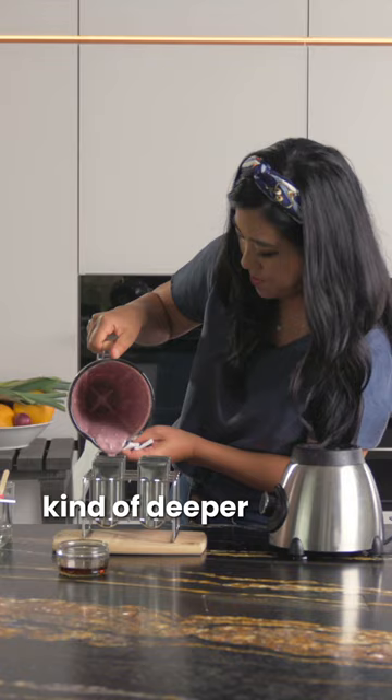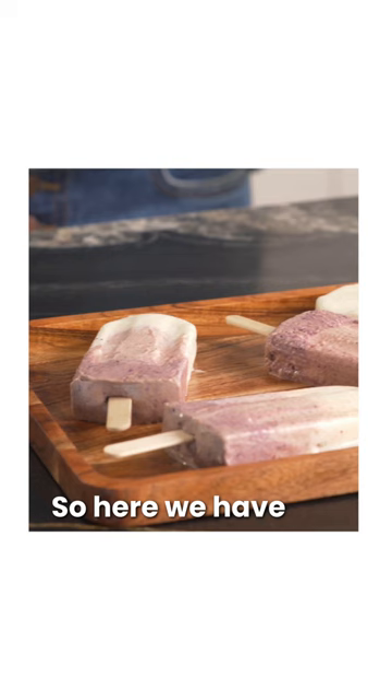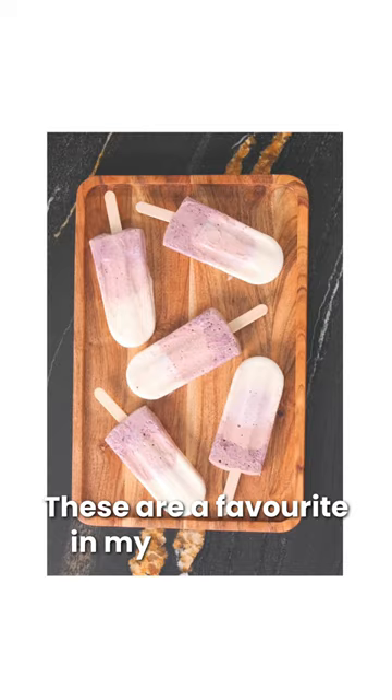So these lollies are all ready to go into the freezer. Here we have our all-natural ice lollies — these are a favorite in my household. Don't forget to hit subscribe for upcoming healthy and delicious recipes.